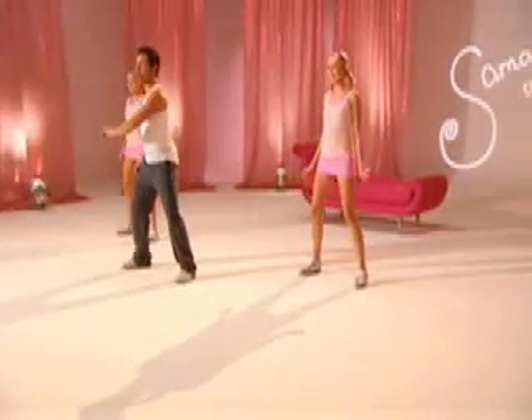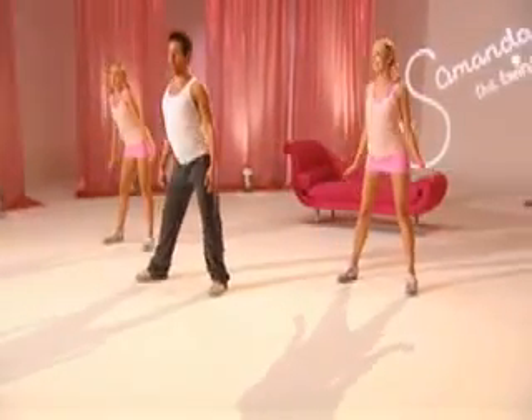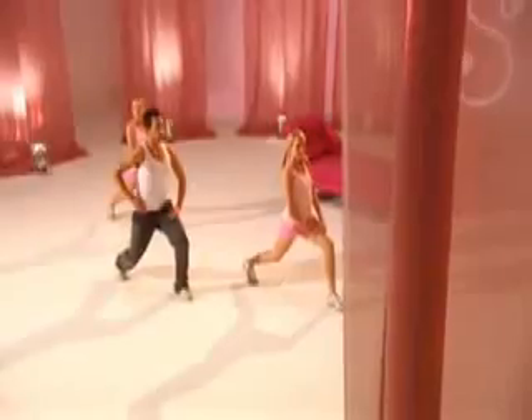First of all, you're going to have to warm up. Don't forget to warm up. We're going round and round. Two, three, four. You should be feeling a stretch down this part of your leg. Good stuff.